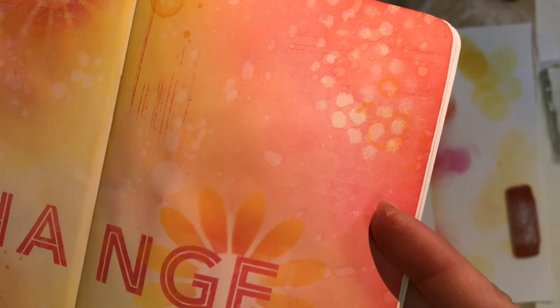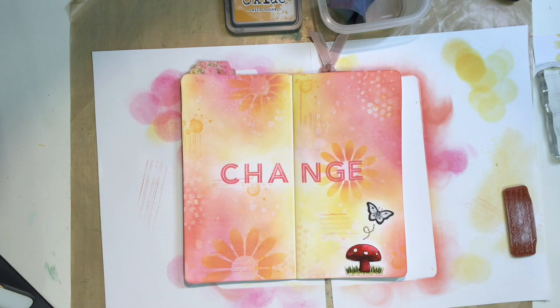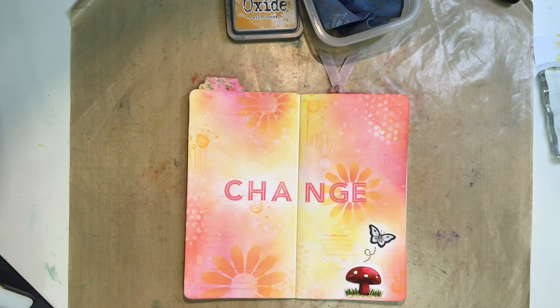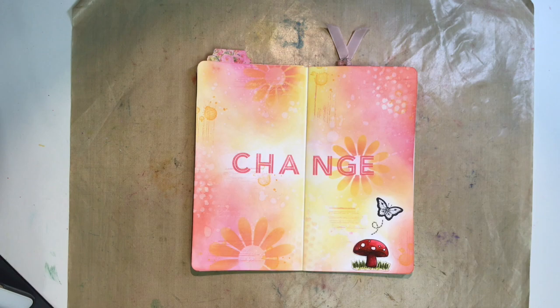You could totally skip this step because I'm not sure how much it shows up — though it does show up better on the dark areas where I stamped it in white. You can see the little scripty stamp there, but you could certainly skip it since I'm not sure how much impact it has on the end of the project. In general, all I'm trying to accomplish here is to get a lot of subtle layers of interest going on in the background, just to make my page interesting and pretty to look at — and I think it turned out the way I was intending.